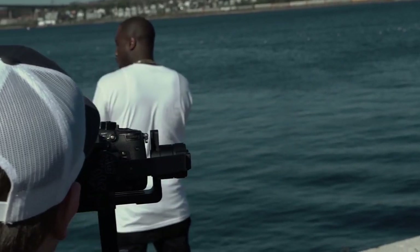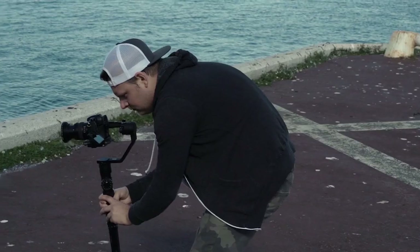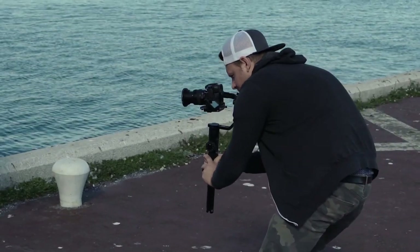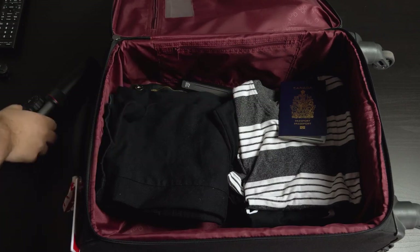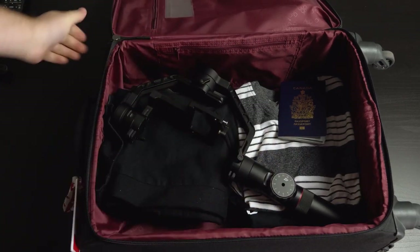I've had this gimbal for about two weeks now and I've used it on a few different things. I flew to Halifax this past weekend and shot a music video with it — I can't show any of that footage because the video's not released yet. The really nice thing I found is I was able to throw this into my carry-on luggage and still use the same weight of cameras that I would use on the Ronin-M. I went out on a portrait shoot with a model and shot a little cool behind-the-scenes thing, so check it out.